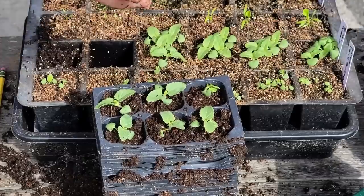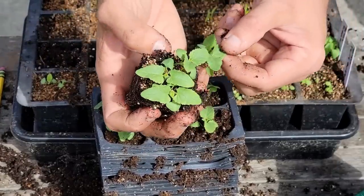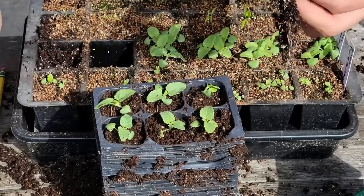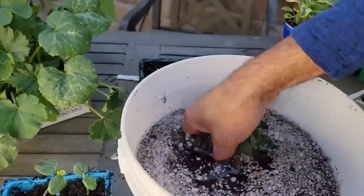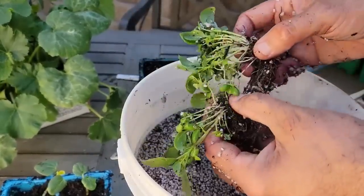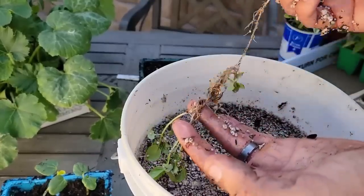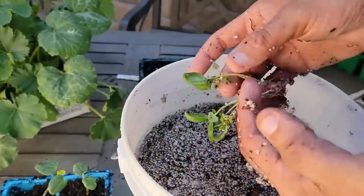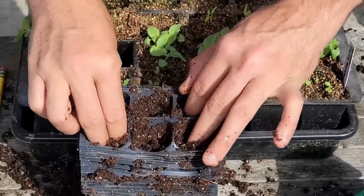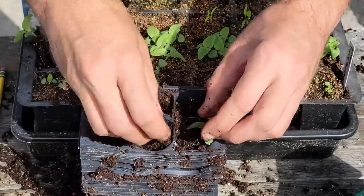If you wait too long and the roots are really filling the tray, and you find that pulling these apart is just breaking leaves and stems, then get yourself a bucket of water and just swish the entire root ball underwater — that is going to loosen things up, remove most of the potting mix, and help you pull those plants apart much easier. But I'm not at that stage here, so I don't need to do that.